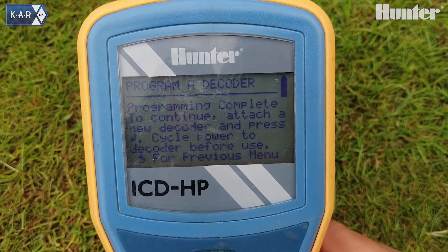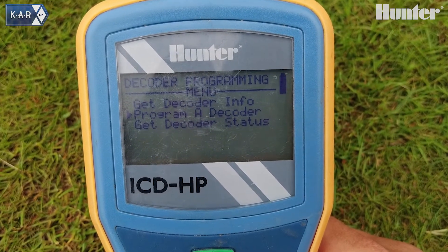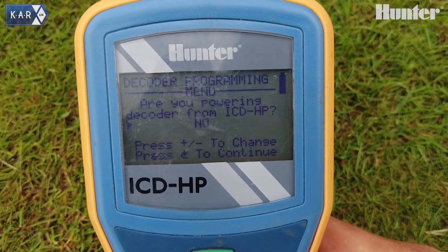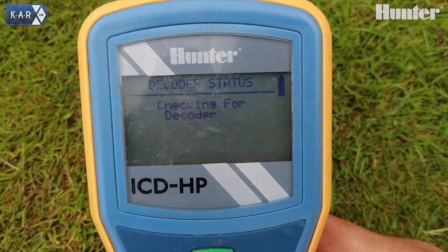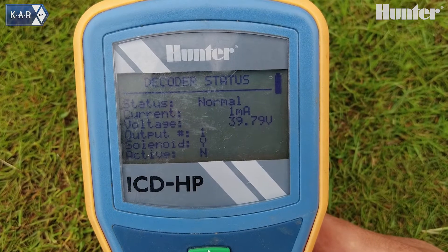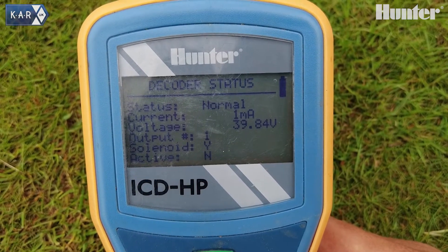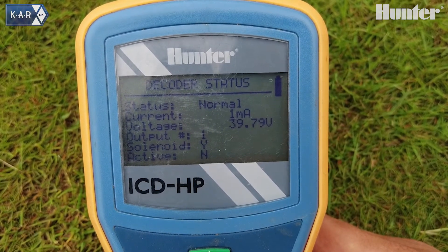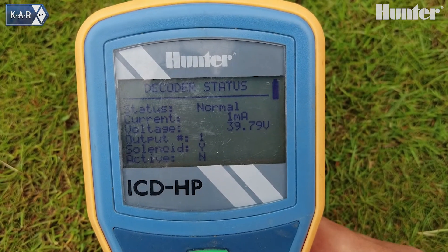Once programming is complete, we get the confirmation message and then we can move on to another one or look at some further information. We can go down and look at decoder status — are we powering the decoder from the ICD-HP? No, powering it from the field. We can see we've got normal status, one milliamp current, and the voltage at the sprinkler. We also have the output number and whether there's a solenoid connected and if the station is active or not.